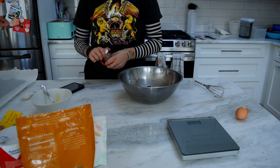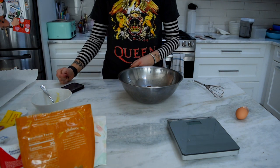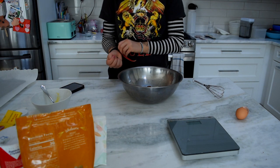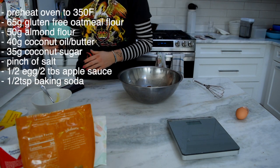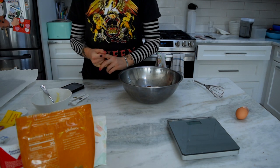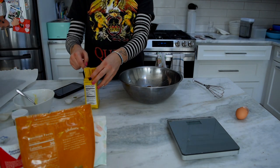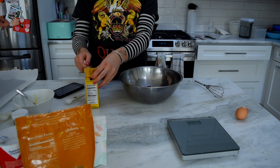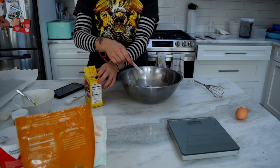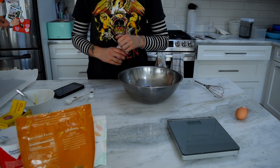The recipe also says you can use half a teaspoon of xanthan gum, but I don't know what that is, so I'm not going to use it. Then we need half a teaspoon of baking soda and one and a half teaspoons of baking powder. I'm going to throw those in now because I'm going to be mixing with my hands, and I don't want to make my hands dirty, clean them, and then make them dirty again.